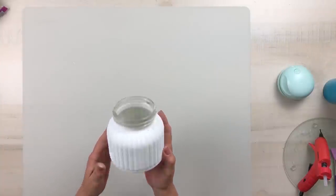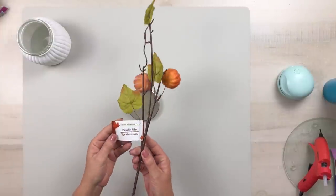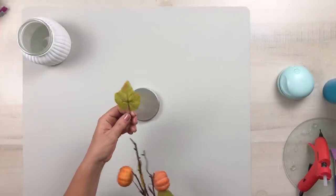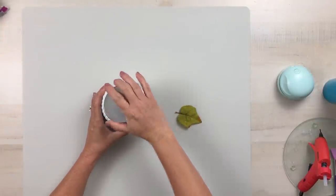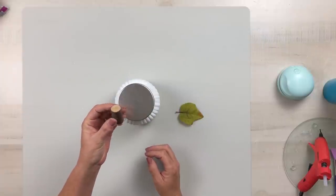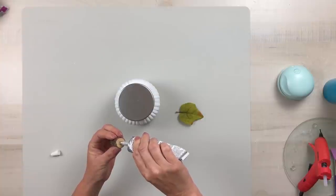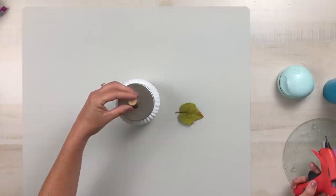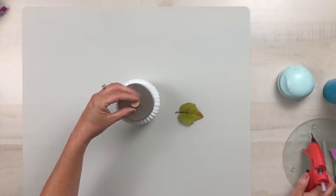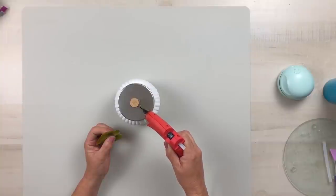Now I'm going to set that to the side and work on the lid. I liked the fact that the lid was silver, so I'm going to leave that color alone. Then I'm going to use one of these leaves off of the pumpkin filler from Dollar Tree, as well as one of these wood stems from Dollar Tree — I had some of these left over from last year. I'm using some E6000 and hot glue to attach this to the center of the lid, and then I'm also going to hot glue that leaf right off to the side.